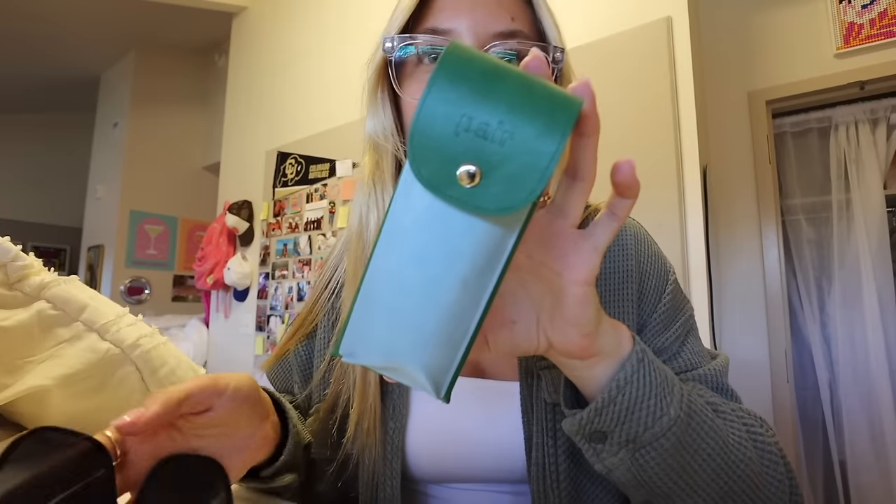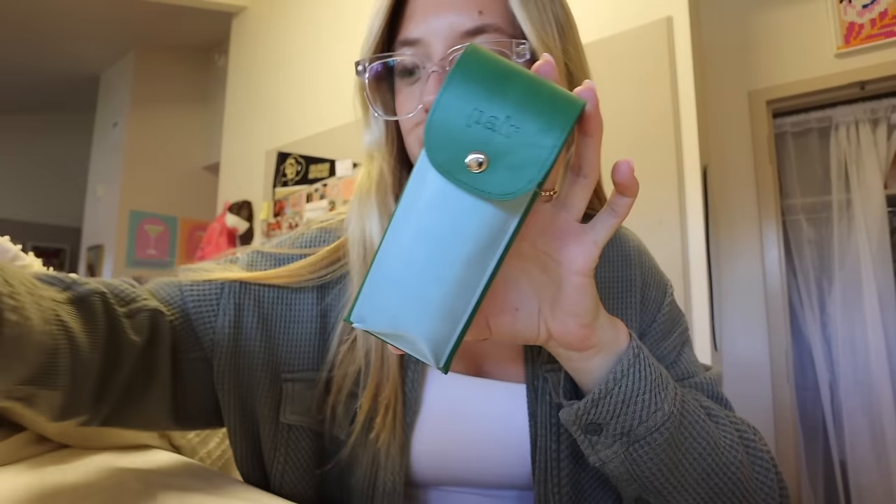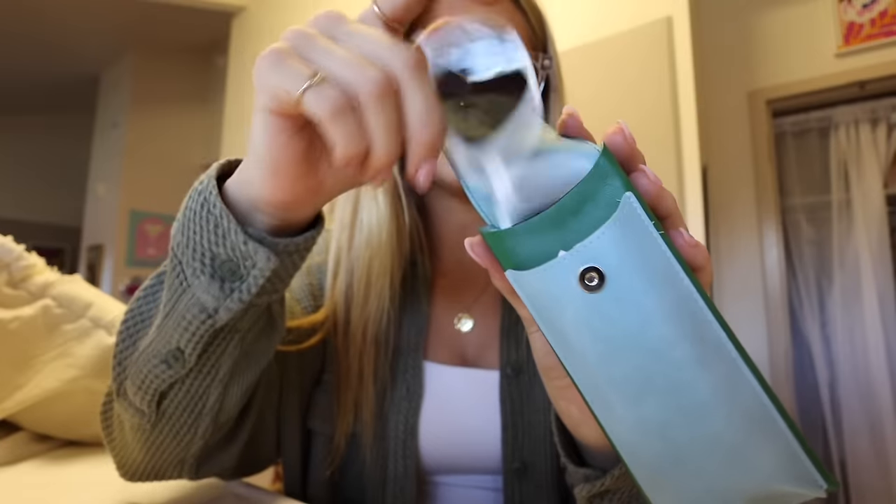These are my base frames — the style is Murphy and I got them in crystal clear because it's a good neutral option. I got three tops: the white, the tortoise, and the sun tops. The sun tops are my favorites because I don't have prescription sunglasses and I always have to think about wearing contacts. With these, I can pop on the black sun tops for my walk to class and once I get there just pop them right off. The tortoise top just pops right on and you instantly have what feels like brand new glasses — it's so satisfying.